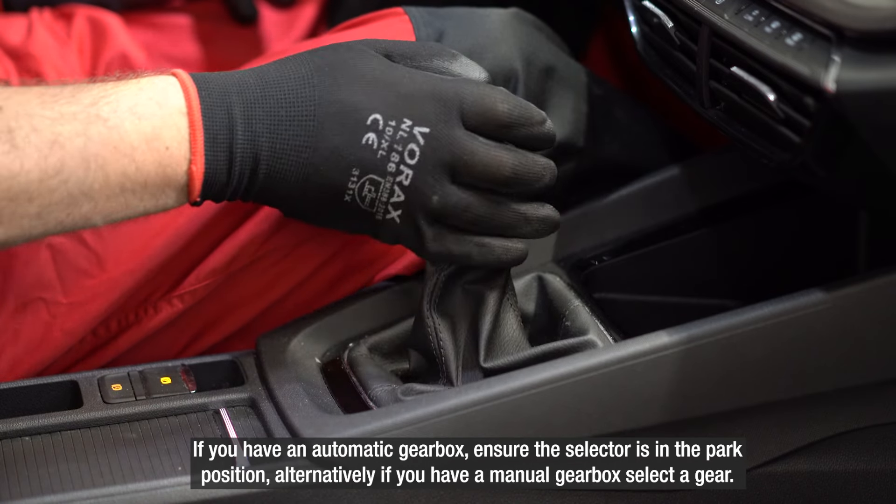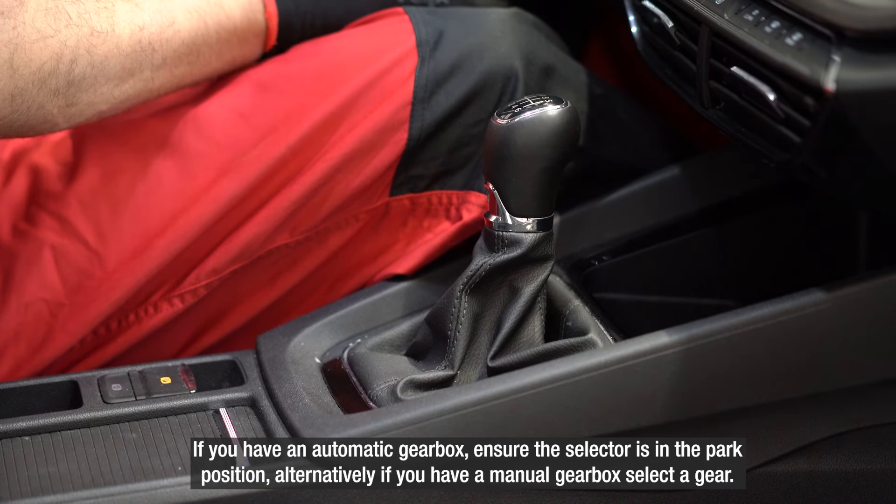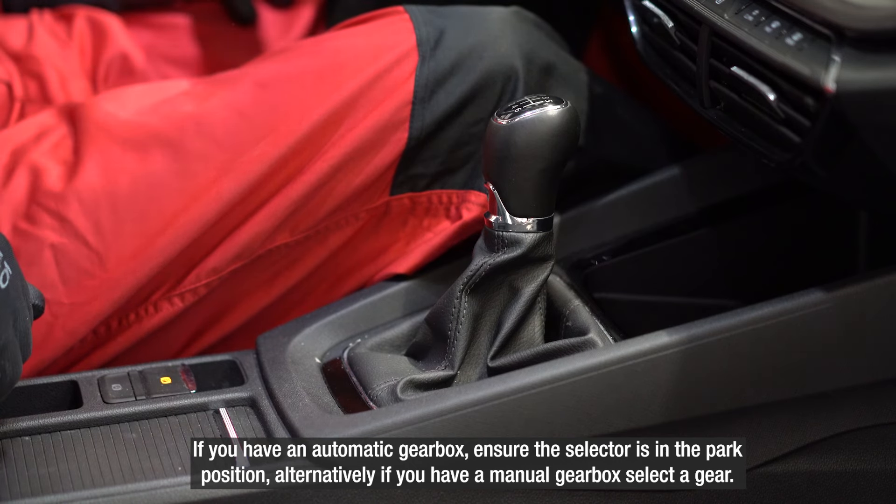Remove the ignition key. If you have an automatic gearbox, ensure the selector is in the parked position. Alternatively, if you have a manual gearbox, select a gear.